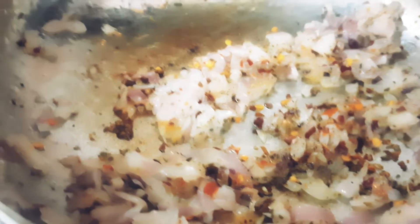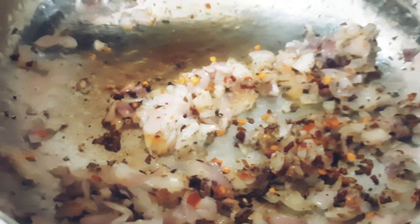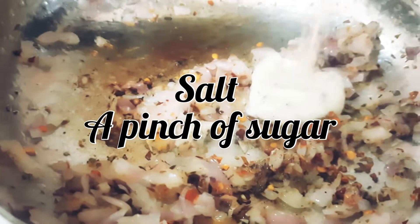Now we will add salt as per your taste and very little sugar, for every kind of tanginess and sweetness.